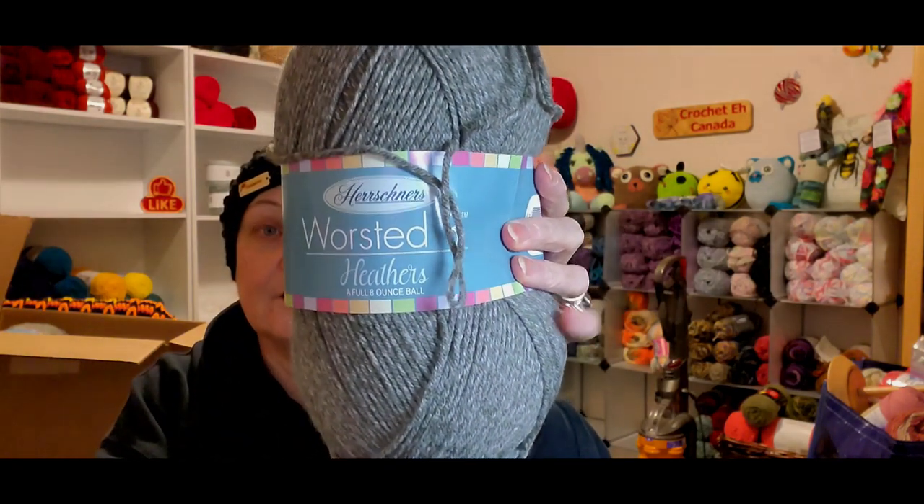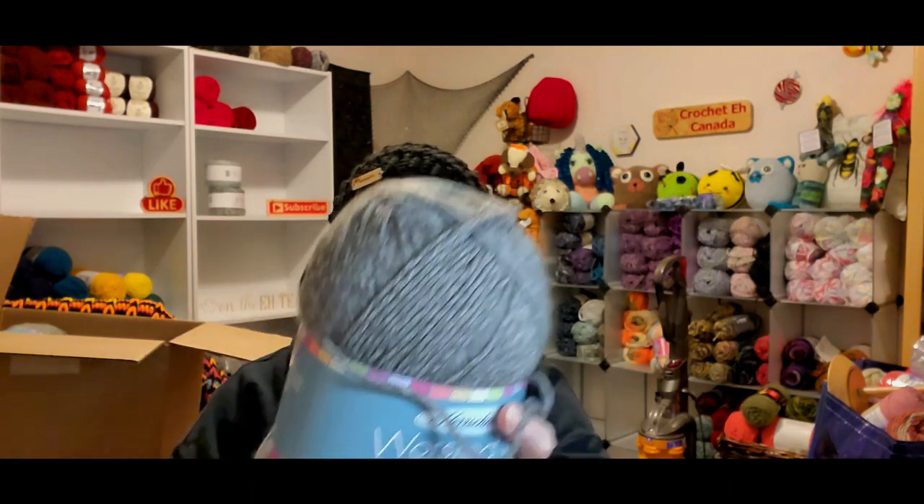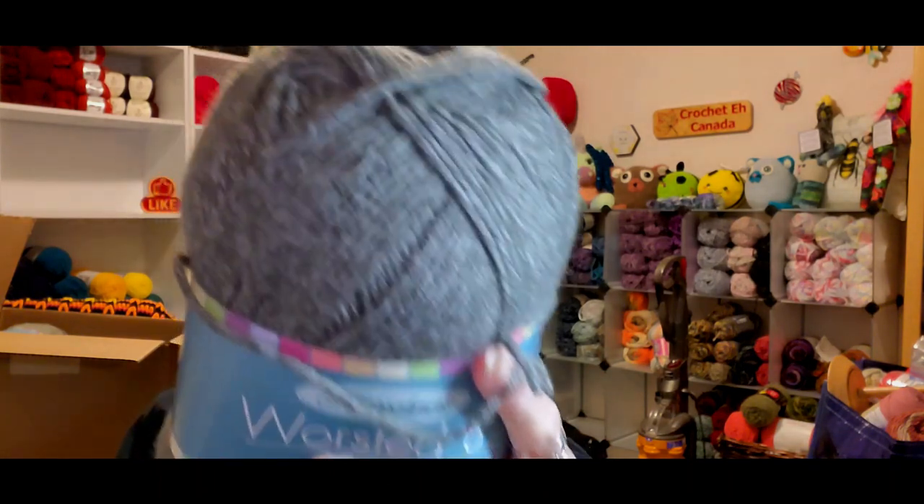This is the Herschner's Worsted 8 Heathered. I love this yarn. It's 100% acrylic, which is weird — like, why would I have a reaction to it being acrylic? I don't understand. Maybe it was a bad batch or the chemicals in the yarn. It's 8 ounces, 226 grams, 489 yards. This color is called Woodland — it's a gray-white. Isn't that pretty?